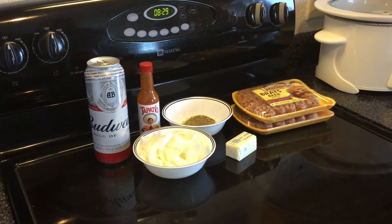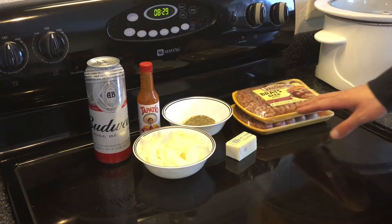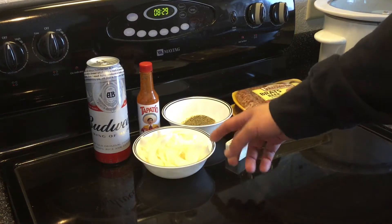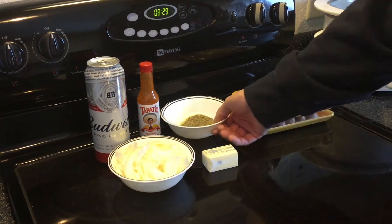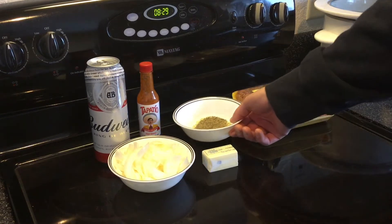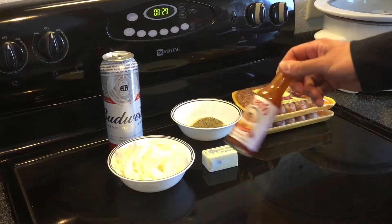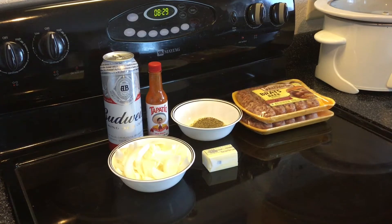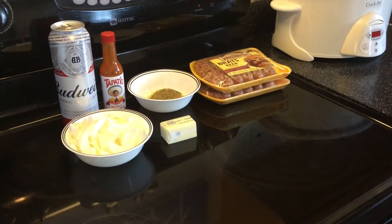Real quick, let me go over the ingredients. We got two packs of Johnsonville beer brats — the raw ones, not pre-cooked, so there's a ton of them. One medium to large onion cut up pretty coarsely. Four tablespoons of butter, one teaspoon of black pepper, one teaspoon of garlic salt, half a teaspoon of salt, one 24-ounce can of Budweiser, and about half a teaspoon of Tapatio sauce mixed into the crock pot. Now I'm gonna get a pan going on medium-high heat and brown these brats off.